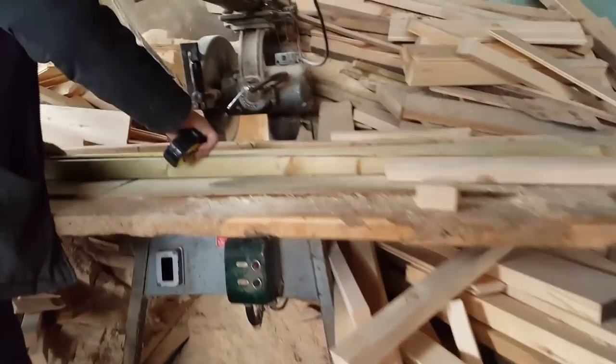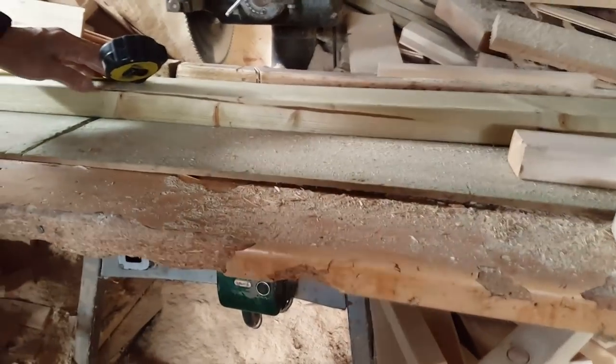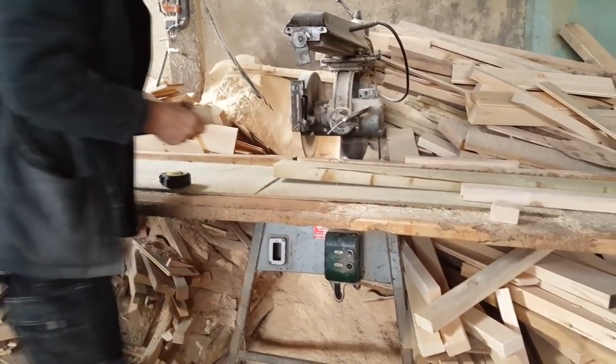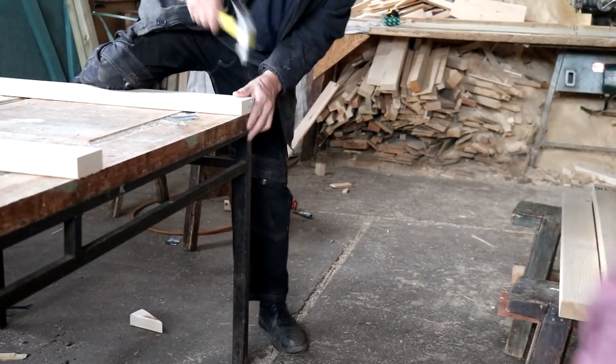Once I'd taken those measurements to my Dad's Woodyard, he cut some spars for me because it's going to be a Z-frame gate. To get the measurements for the spars, he took the whole gate width, reduced the side posts off that are going to be fixed to my house and fence, knocked off a few mil for clearance, then divided that in half — because I was making double gates.